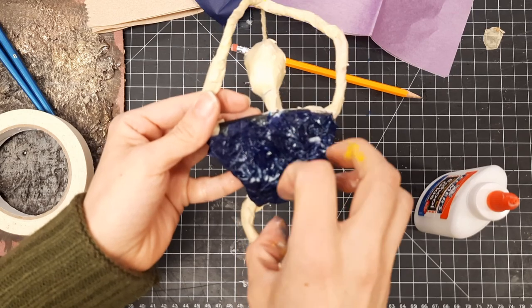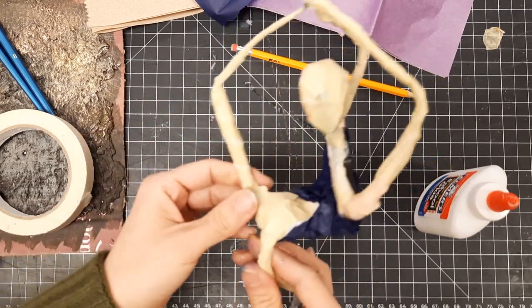You probably need two or three layers of tissue paper, each one slightly more crumbled to get the look that you want.